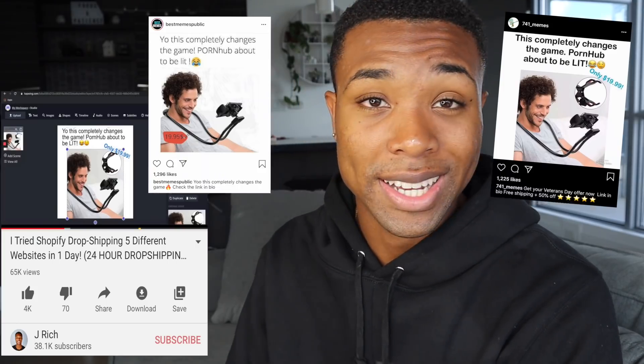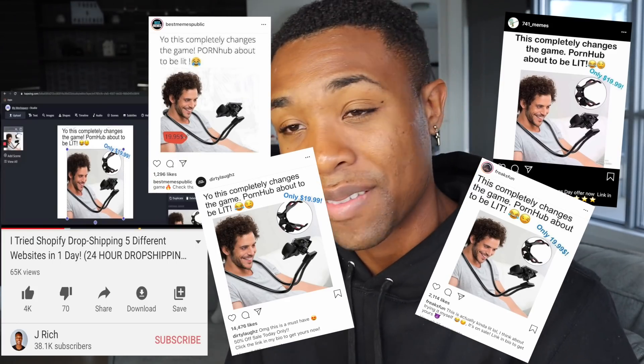I'm not going to go into the full details of the marketing and ads in this video — I'll share everything with people in my course. But I want to mention that some of you watched my latest video where I was dropshipping five different websites in one day, and literally copied my exact ad and website. You took it to influencers and meme pages, which is hilarious, but I can't really complain because I basically gave out free money in that video.